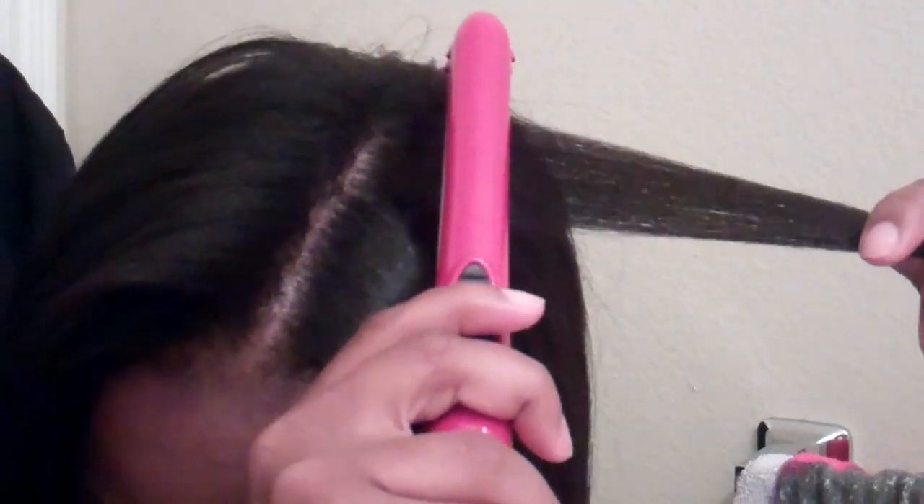So my root is like really straight — this is my 6 weeks post and this is the result after straightening.